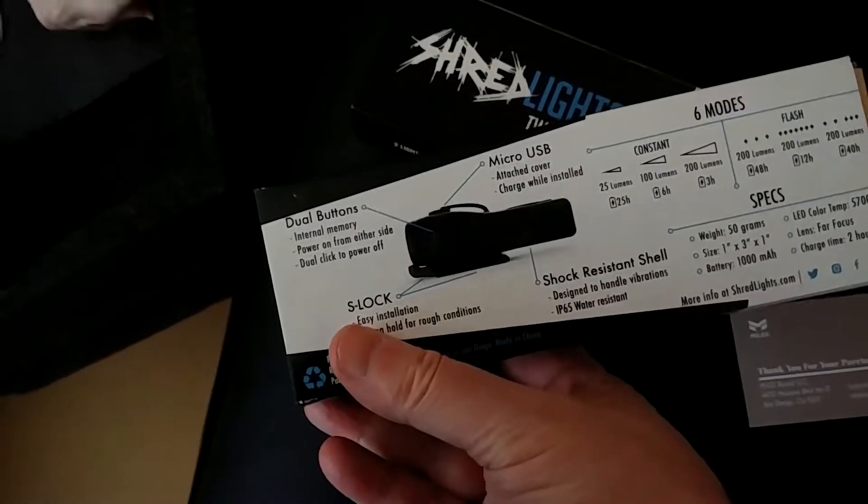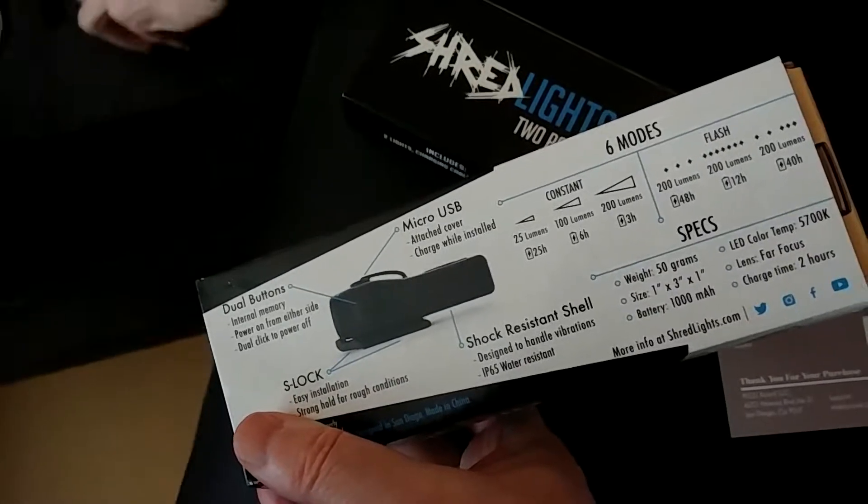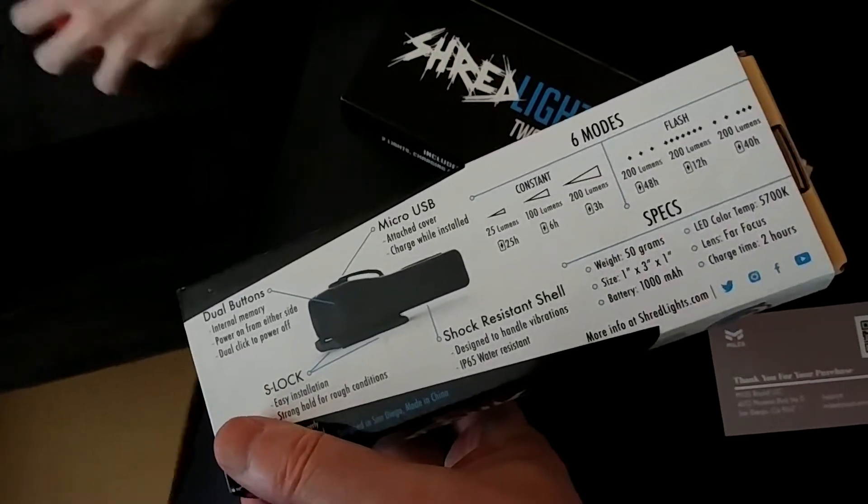That is styling and profiling! It's got six modes — it can flash and do different strobes.